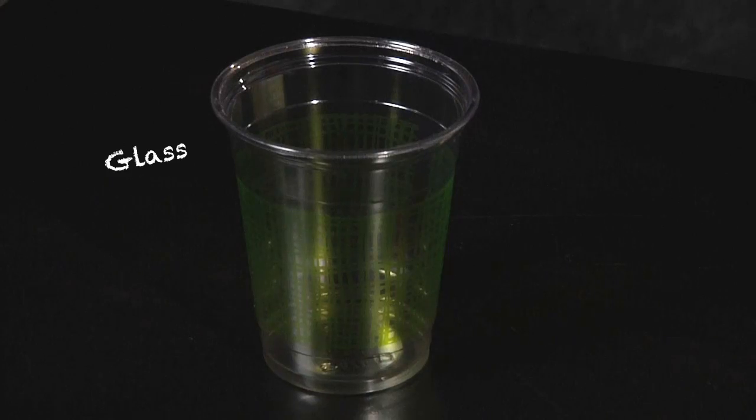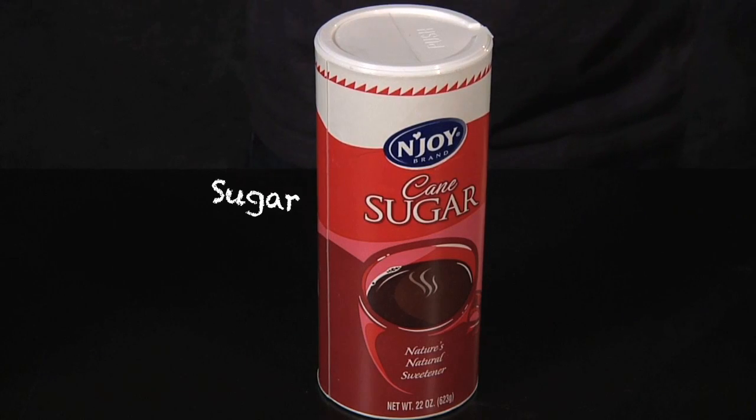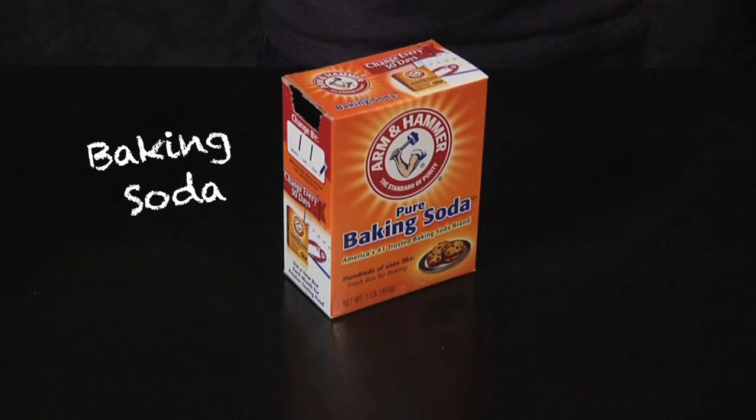For this to work, you'll need a drinking glass, water, sugar, oil, salt, and baking soda. Be sure to have an adult help you with this experiment.